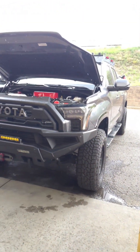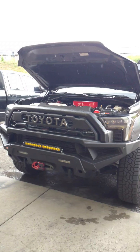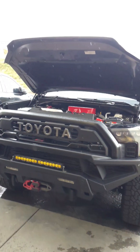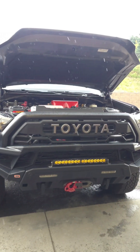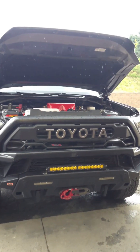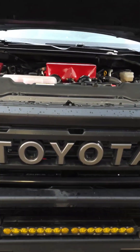So pretty sick rig. We're going to be bringing this back to do the final tuning and also work a little bit more on a different heat exchanger that will work in the off-road application here.